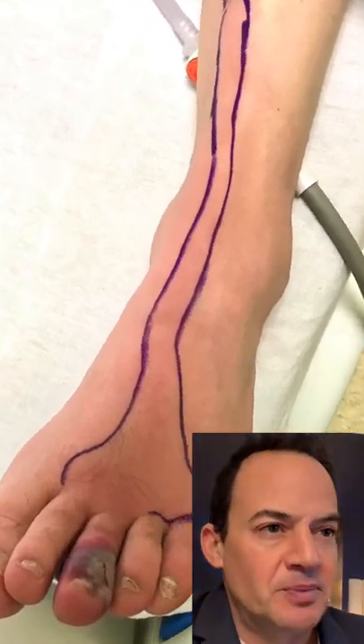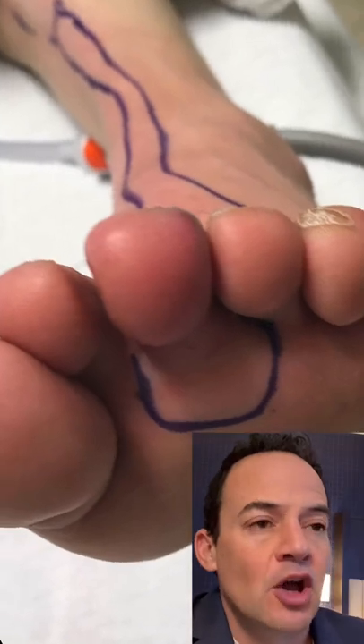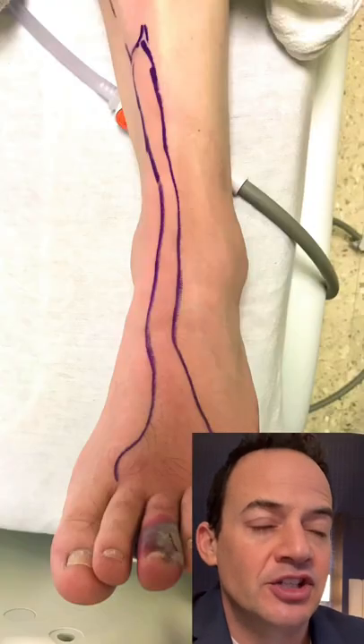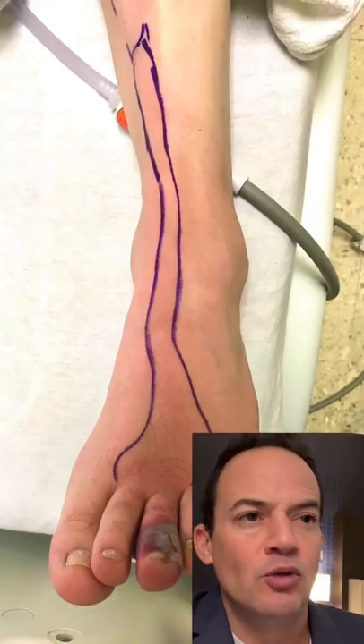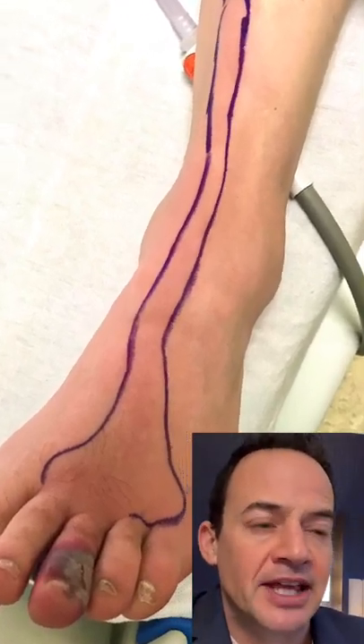So why are we drawing all over this patient's leg? This is actually a common procedure performed in practice where we mark the area of infection. You can see we use this purple marker, which is called a gentian violet marker, to mark the area of infection on the leg.